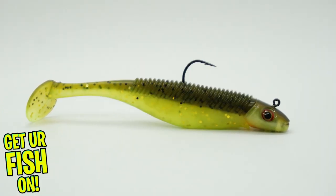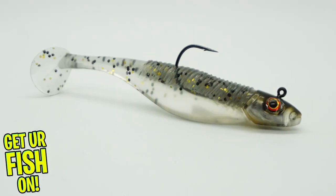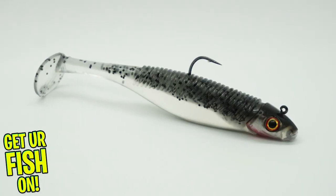It features a rattling weighted and lifelike jig head that presents a new shad style body. This bait has a slow roll and wobble and a great tall kicker that swings and thumps at every speed.